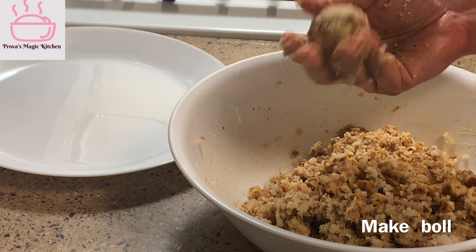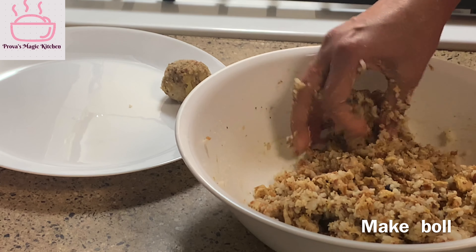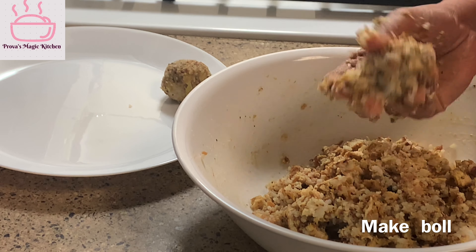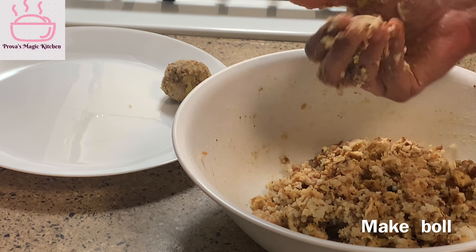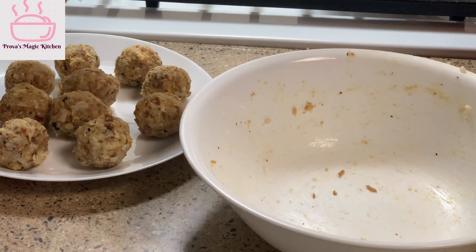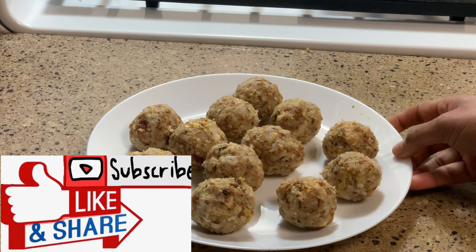I will use this ball to make this rice ball. Then I will try to make it. The rice ball is ready. I will use this ball to make it very good.